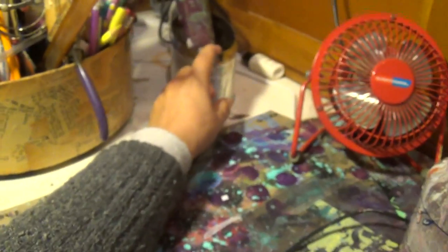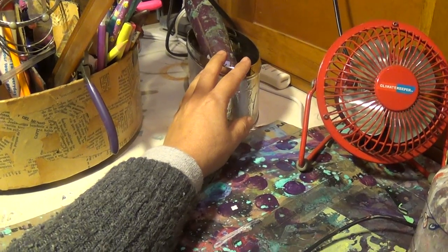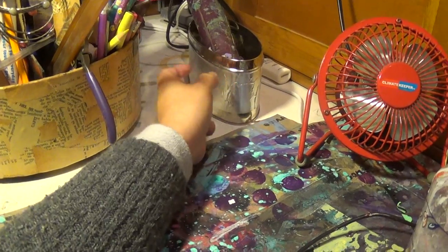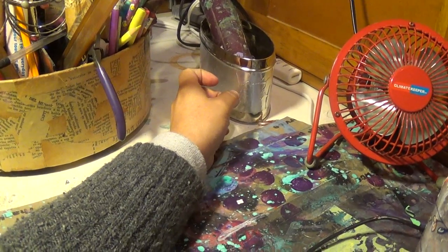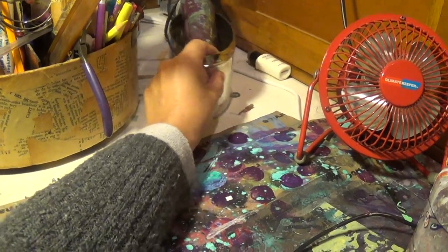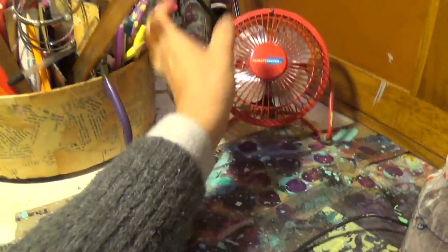My heat gun — I've seen Kat Han here on YouTube put her heat gun in a vase for safety, just in case it turns on. I found this tin can that I've had forever and I put my heat gun in there. I need my lotion — I don't want any wrinkles under my eyes.